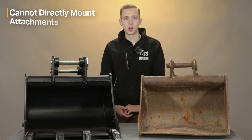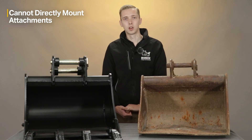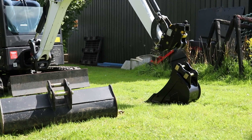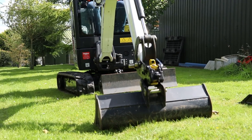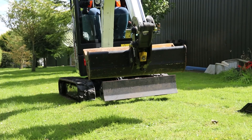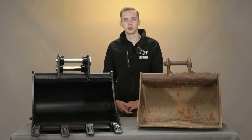The other disadvantage of welding pins is that due to the pins being welded into the bucket, you cannot direct mount these attachments — they can only be used on a quick attach. So if you don't have a quick coupler fitted to your machine, you would have to consider upgrading to a quick attach, which has a cost implication as these quick hitches would normally retail for between £400 and £500.